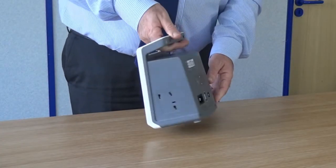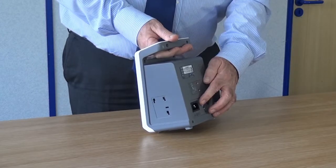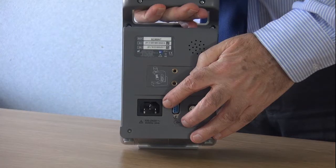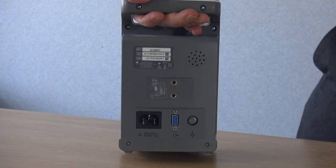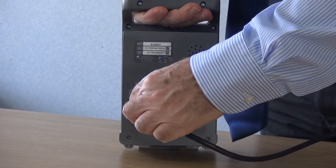The SC300NT can be operated from the local mains supply. The main power input socket is mounted on the rear of the device. Take the power cable supplied with the unit and connect it to a wall socket.